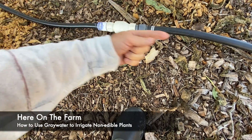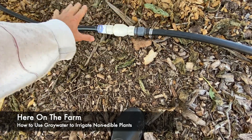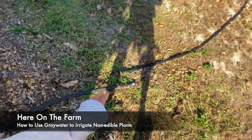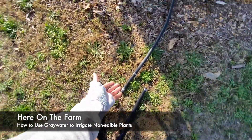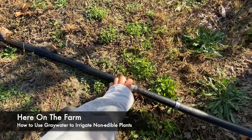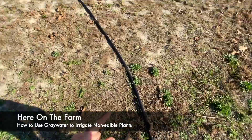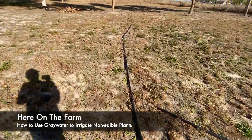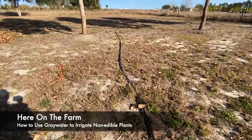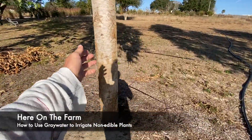There will be very little backwash. I undid the connection here just to get the water out. The pump I have right now cannot push the water up this hill all the way, because this is gray water which will be supplying my rainbow eucalyptus trees.